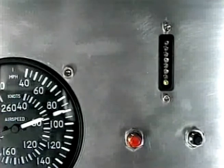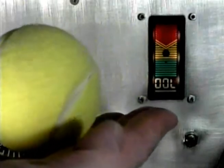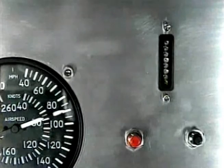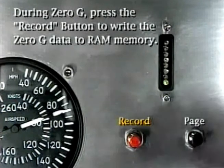This is where you will perform a zero lift maneuver by pulling back and then pushing on the stick or yoke until you have achieved zero g's, or weightlessness. To do this accurately, take a tennis ball along and hold it on the palm of your hand. At zero g, it will just begin to float off your palm. At zero g, press and release the red record button to write this angle to RAM memory.